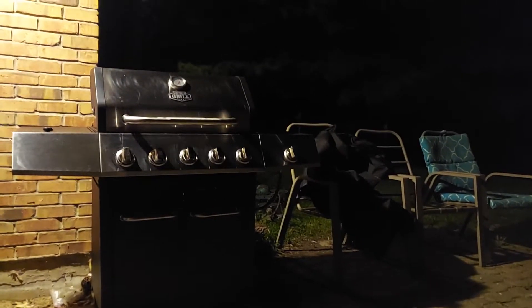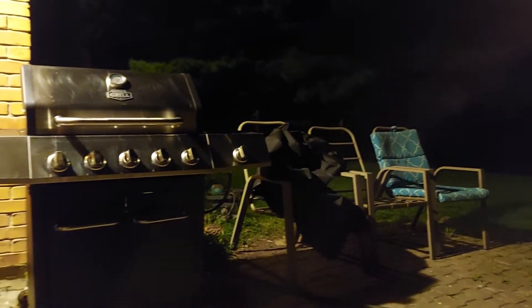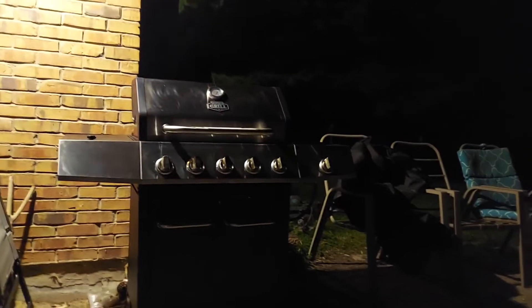Love this new grill, man. She's an absolute beast. Five burners — six burners actually, because you get the side burner, an independent side burner.